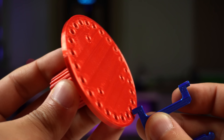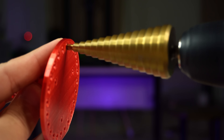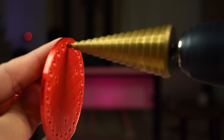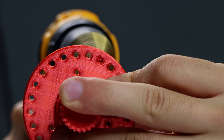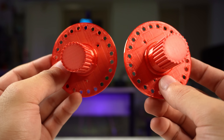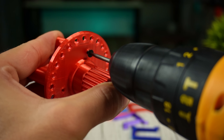Before starting this print, make sure to calibrate your 3D printer. Otherwise, you have to post-process your 3D printed objects.